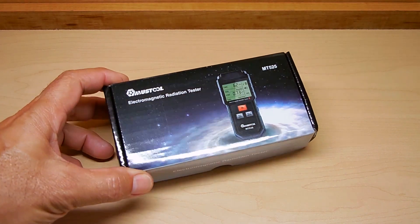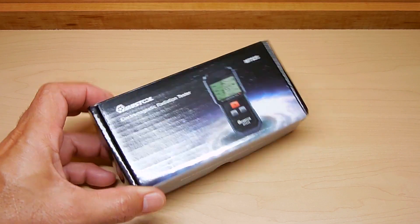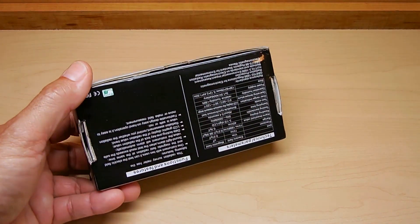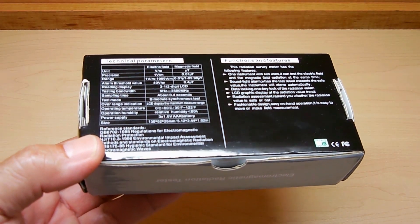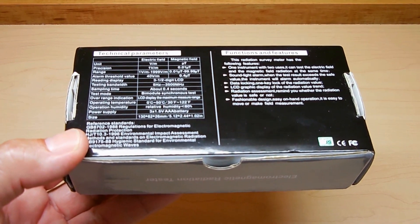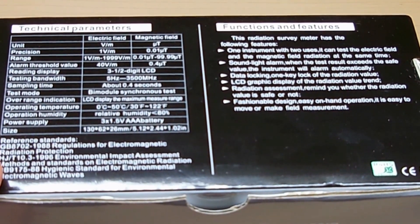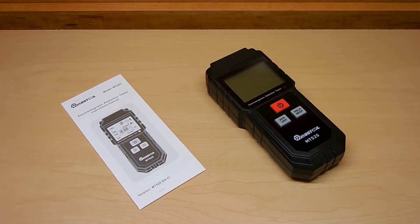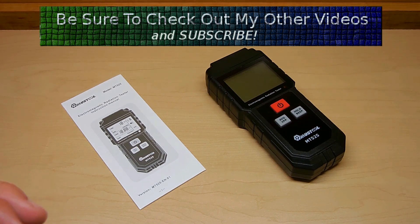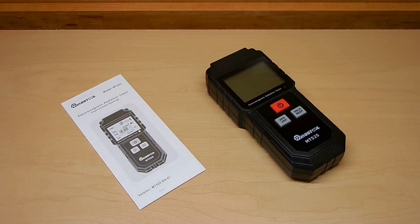Now let's take a closer look at the unit. Here's some specifications on the back. Inside the box you have the unit along with the instruction manual. I can say the instruction manual was written pretty well — considering a lot of the manuals I've read from China over the years were not exactly written too well — but this one is very understandable.